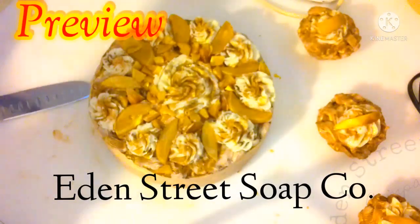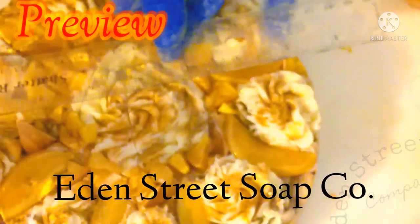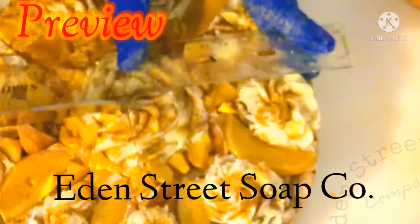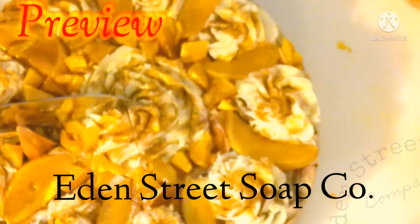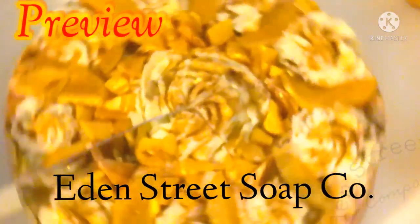Hey everyone, welcome back to my channel. Thanks so much for joining me today. As you saw in the thumbnail, I am doing an apple pie soap and it is amazing — it looks so realistic. I wanted to teach you how I made it, so grab your pen and paper and let's get started.